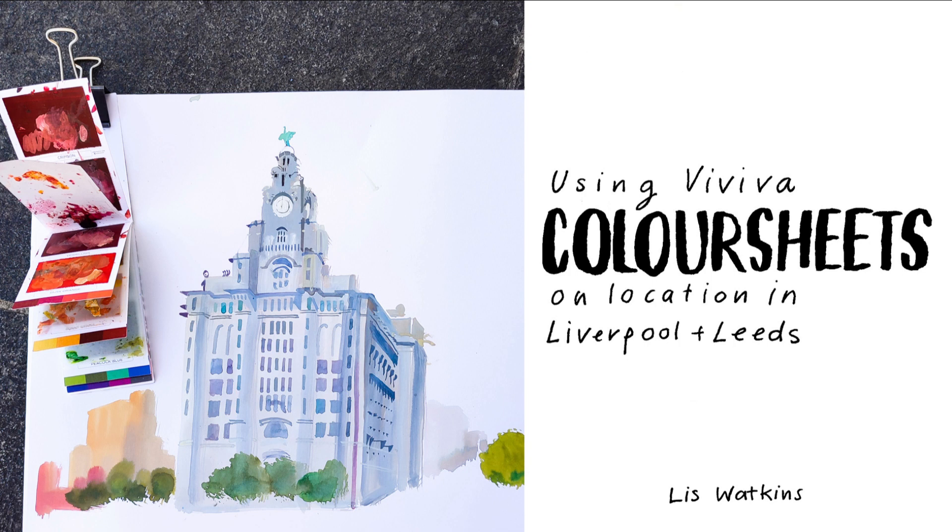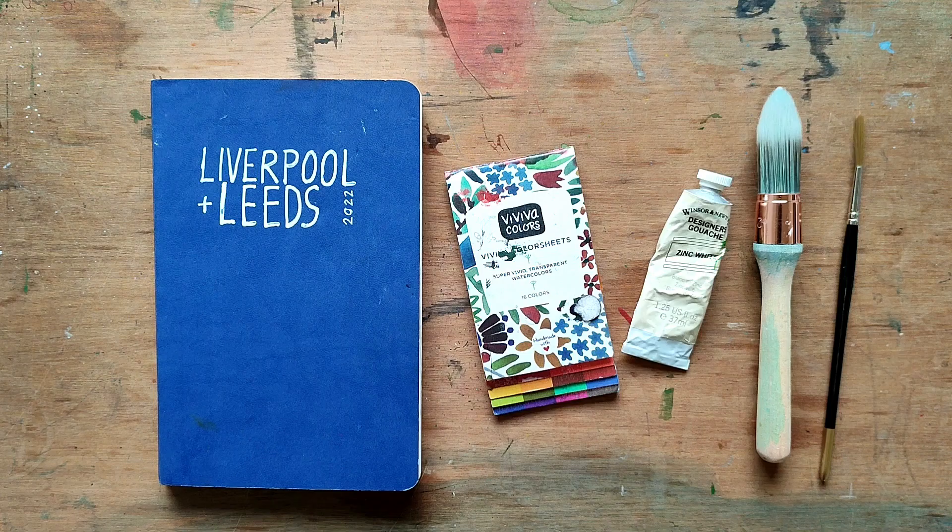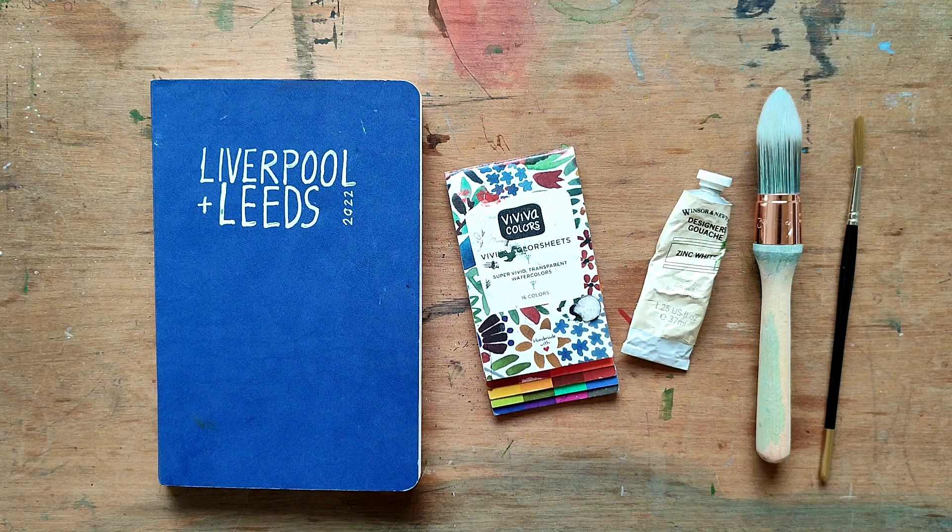Hello, my name is Liz Watkins and I'm an illustrator based in London. In this video I'm going to share with you drawings made on location in Liverpool and Leeds using Viviva colour sheets.